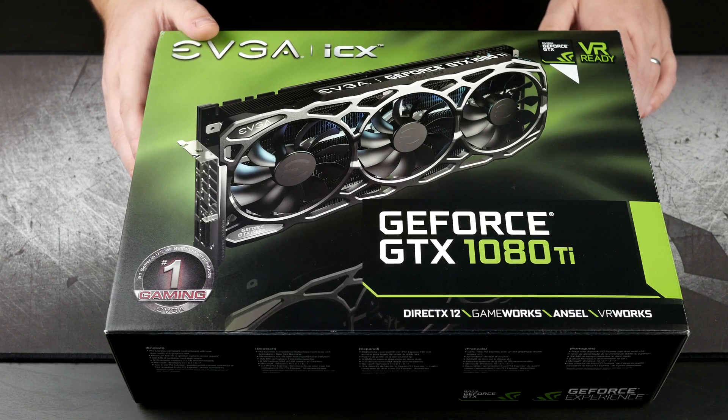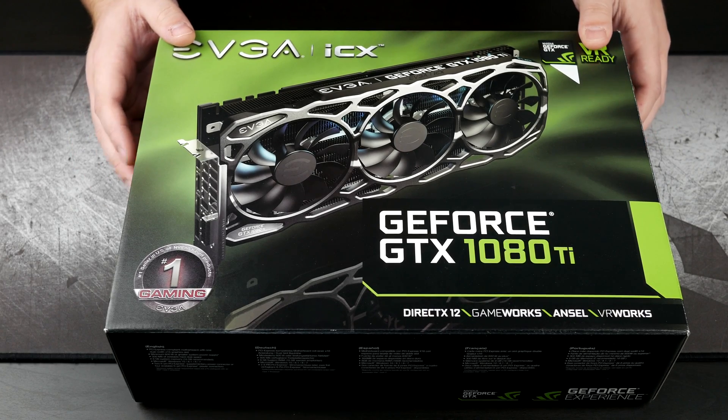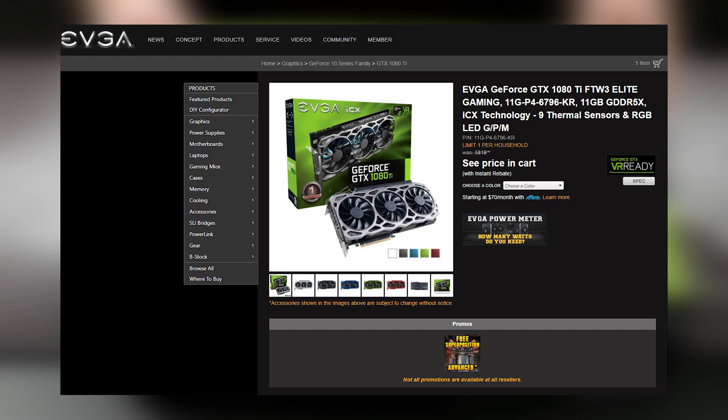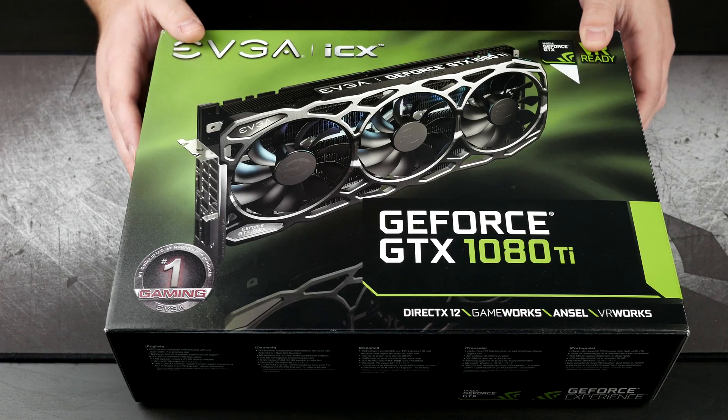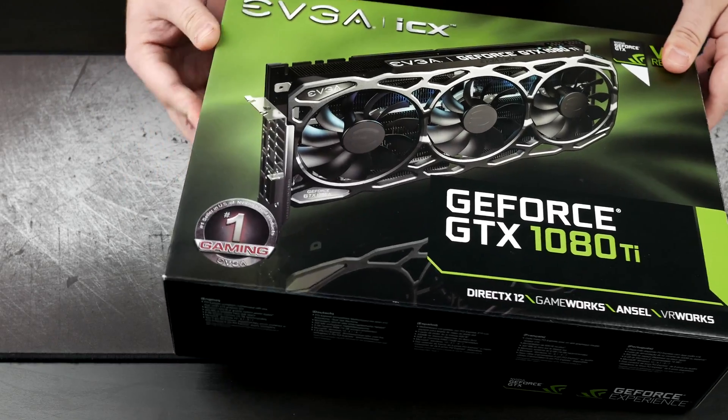EVGA is selling elite versions that are actually slightly less expensive, and you can get them in about four or five different colors. You do need to be an elite member, although it is not hard at all to be an elite member — I'm sure the majority of you would probably already qualify. So let's go ahead and dive right in.